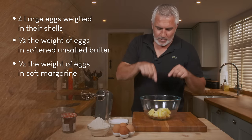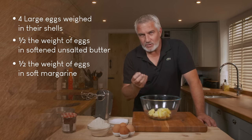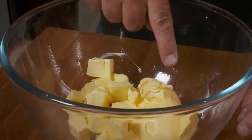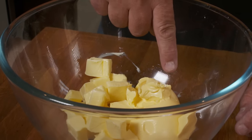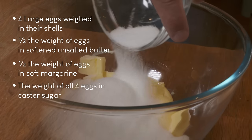Now, in the bowl here I've got butter and I've got margarine. Butter adds beautiful flavour to it, a richness which margarine can't, but the margarine adds to the texture to create a very light crumb. So you've got your fats in there. I'm going to add my caster sugar.